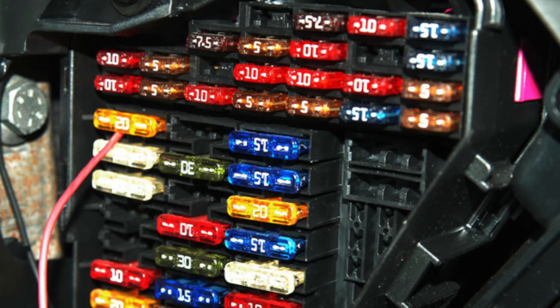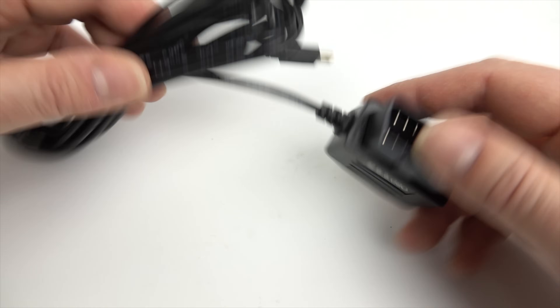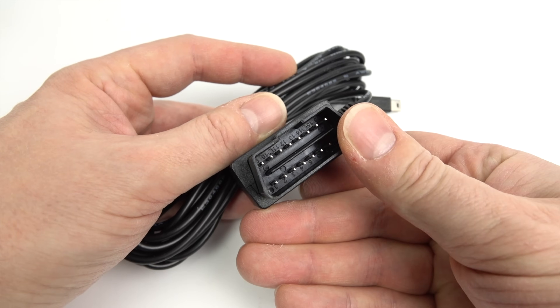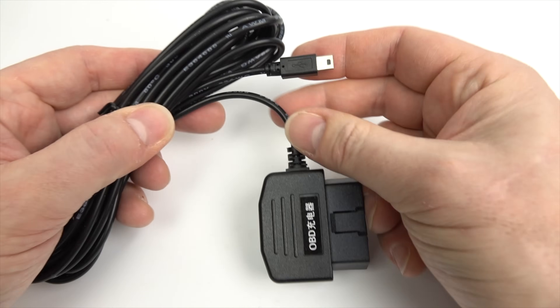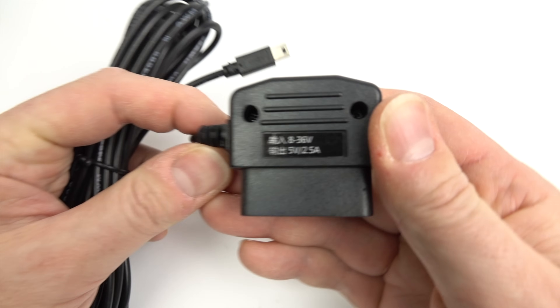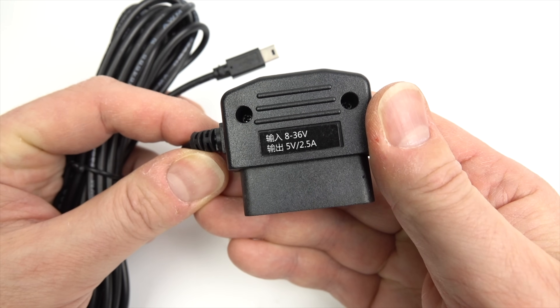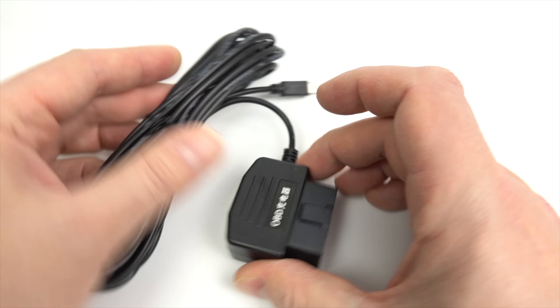There is a third option: you can power your dash cam via your OBD port — your onboard diagnostics port. It's in any vehicle made after about 1996, so the last 20-plus years. You just plug it in; it's usually located under the driver's side. At the other end comes the 5-volt USB output. Notice on this one: input 8 to 36 volts, output 5 volts at 2.5 amps — which is plenty to power any dash cam I've ever tested.